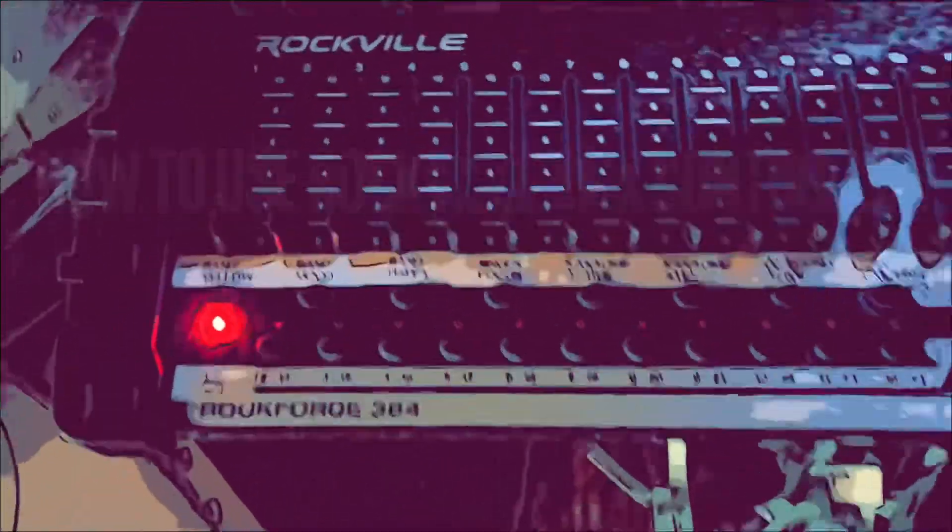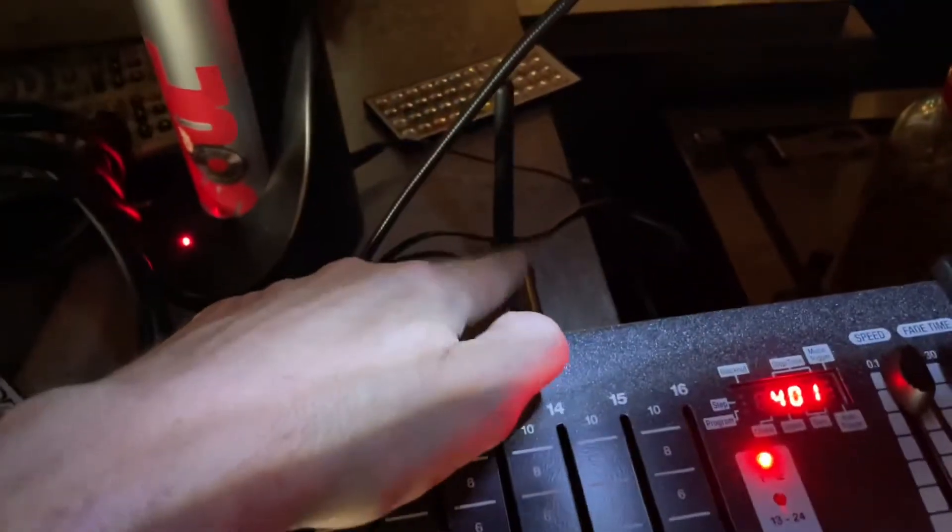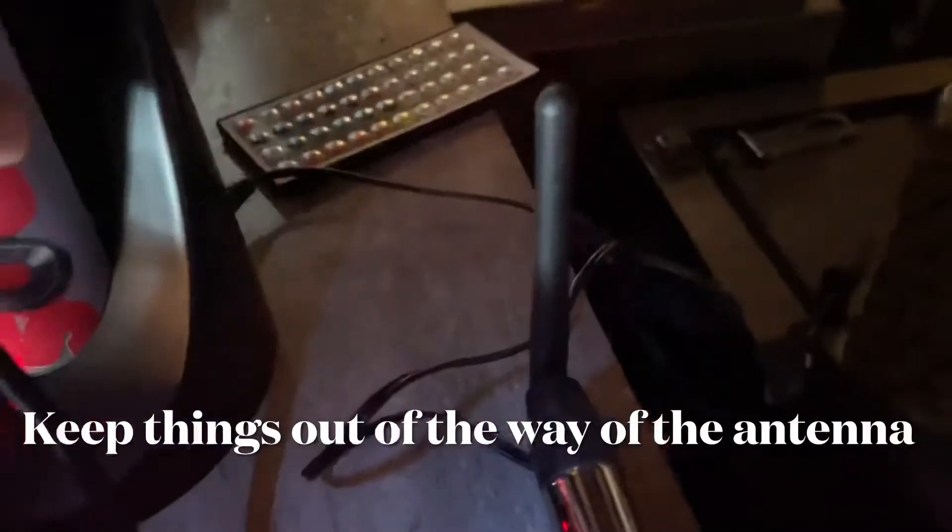To start out with, the way the light boards work is they communicate with the lights, and the way it's doing this is wirelessly. If you ever push buttons and nothing happens, it might be too far. I found this in front of that and it wasn't working, so I moved it to the right.